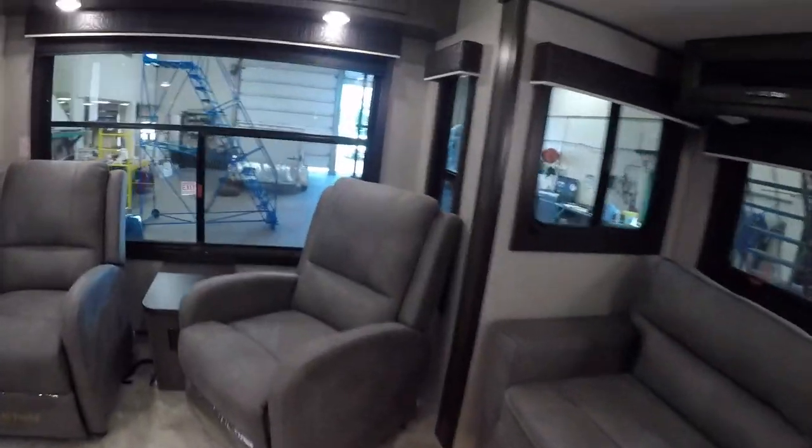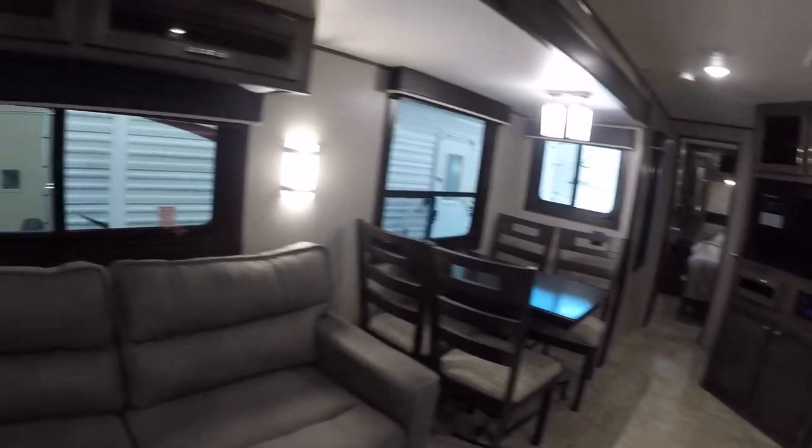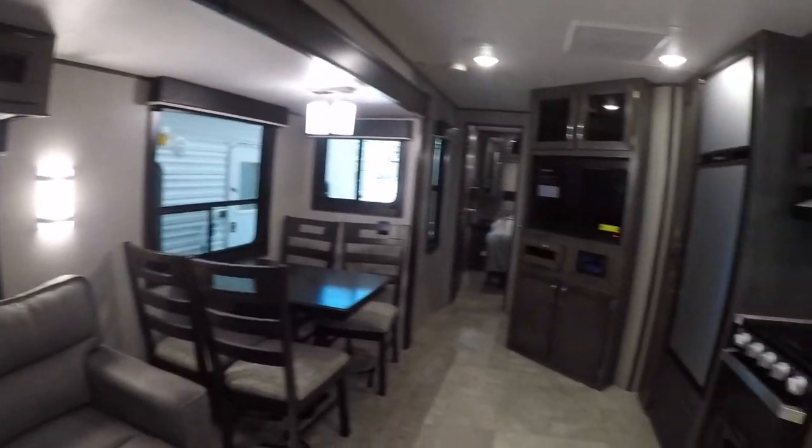That concludes the tour of your new trailer. Congratulations, and I hope you have many years of enjoyment ahead of you. Thank you.